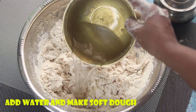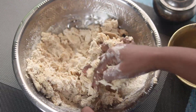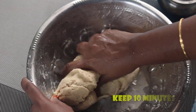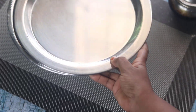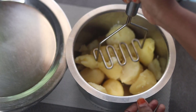Now I am going to wash this. I will put it in a bowl. I used a bit of salt. Let me wash this. Take it and put it in for 10 minutes.